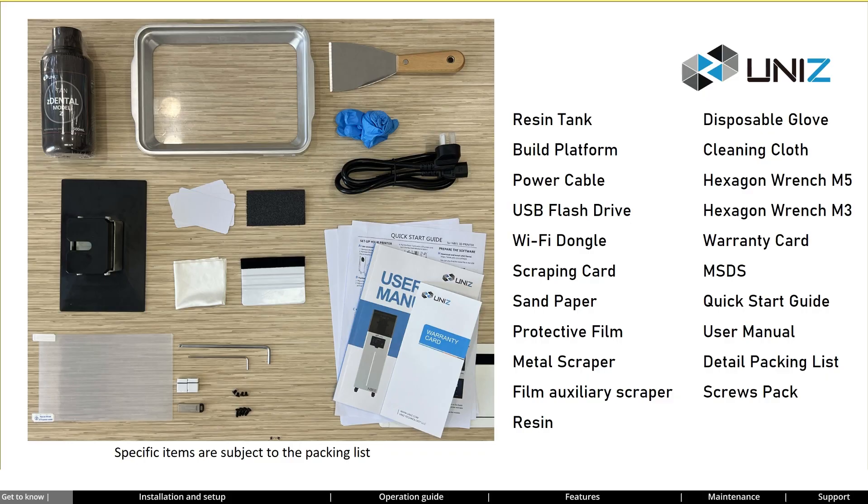Let me introduce the accessories of NB. The resin tank serves to store liquid resin material and provide it for printing operations. The build platform is where cured resin layers adhere sequentially during the printing process. The power cable connects the power supply to the device to provide the required electricity. The USB flash drive contains a test file for the first printing test. The Wi-Fi dongle enables Wi-Fi connectivity — there are two identical ones included, one of which is spare.